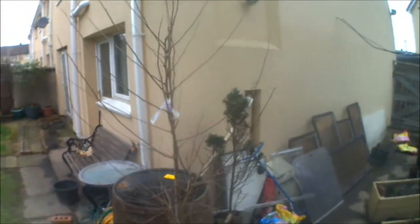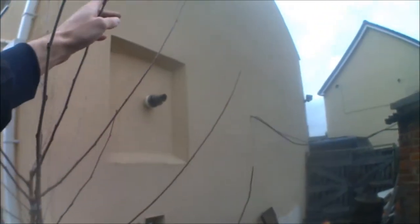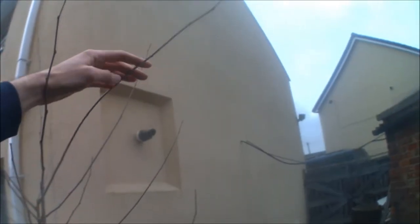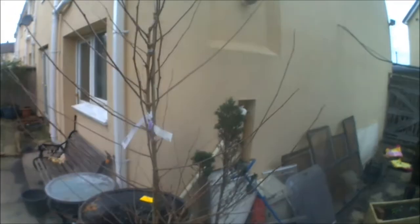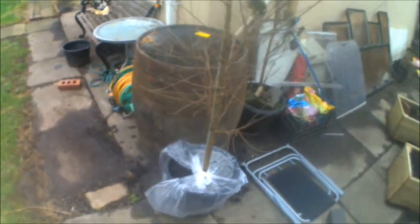Because it's already 2 metres tall just to the main trunk before you even get into any of the taller branches, these are all going to have to be bent over. I'm going to try and grow this as an espalier, similar to other fruit trees like apple trees. I'm not going to be planting it in the ground — I went out and bought a full-size whisky barrel which I'm going to use as a planter.